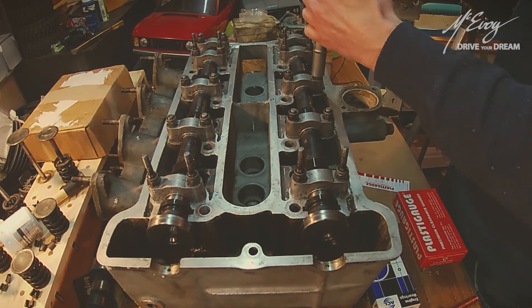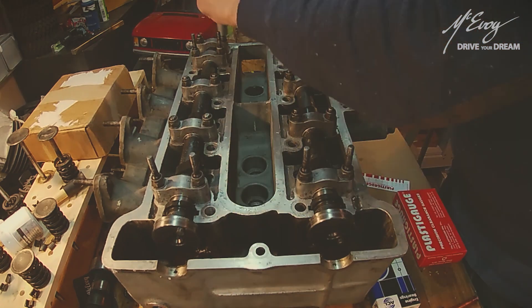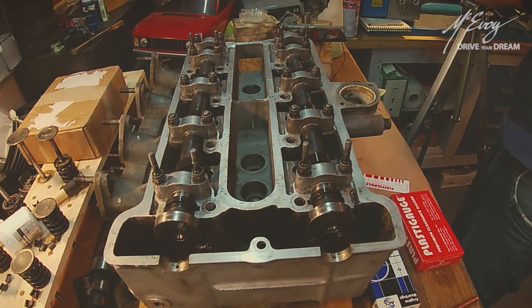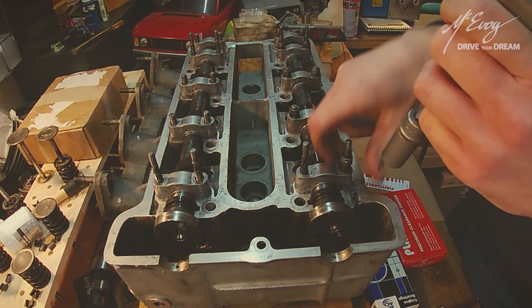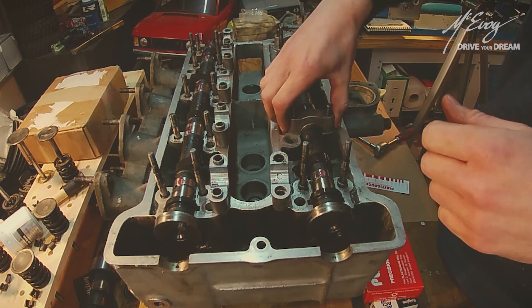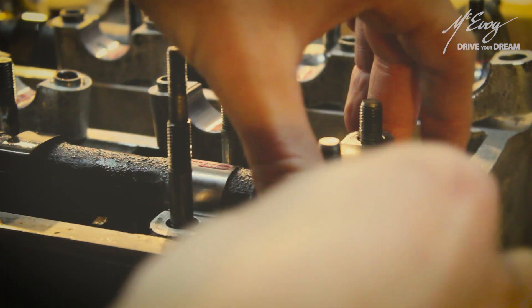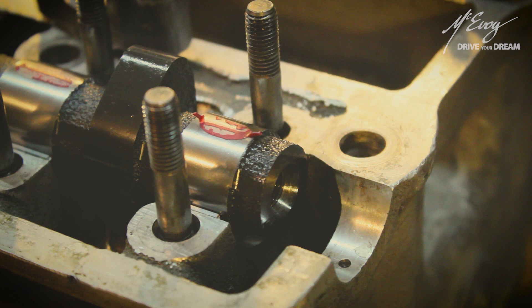It is of utmost importance to note that at this point you should not rotate the part that you are measuring — otherwise it totally ruins your effort to get an accurate measurement. So torque down to spec all split bearing carriers and untighten afterwards.